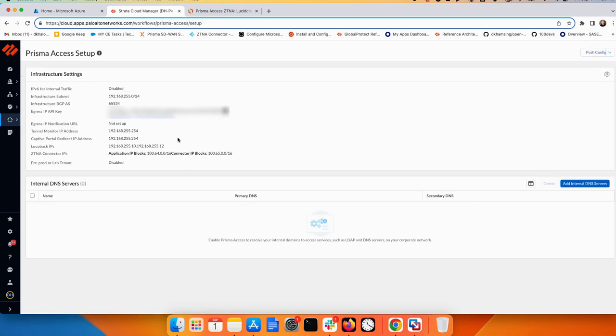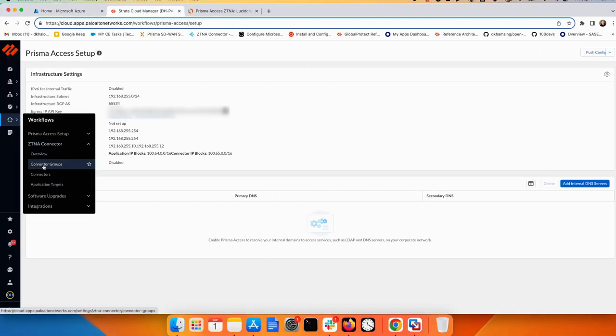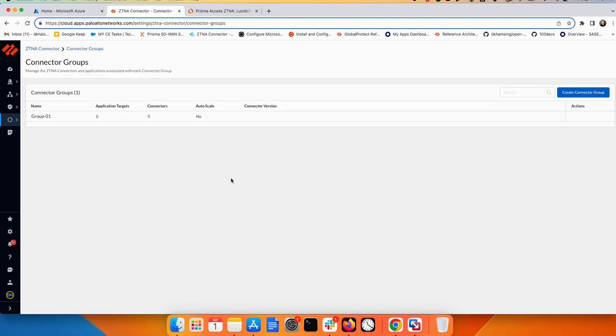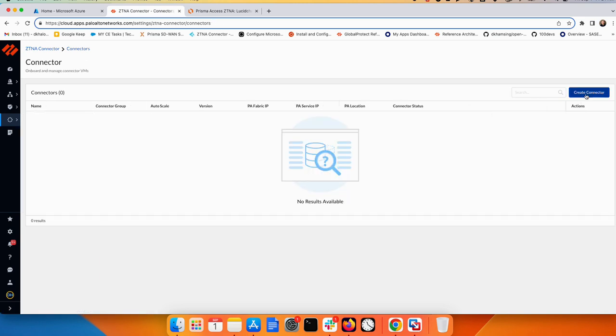Once that is done, save and push the configuration from here. This is the only configuration that needs to be pushed to the cloud — most other ZTNA connector configuration does not require a push. Now go to ZTNA connector and create a group first. In the group I'll use Group One, keep the defaults, and enable auto-scale, then create it.